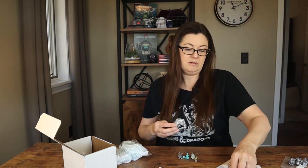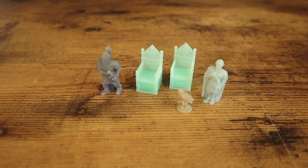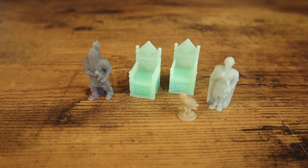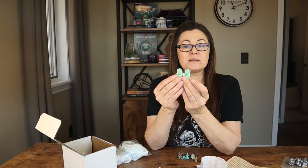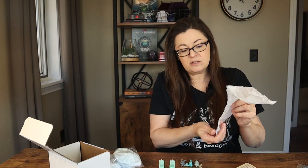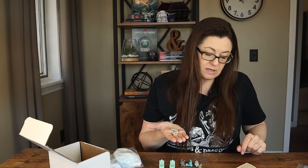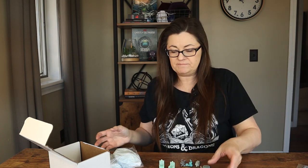The thrones — oh, and there's something else in that bag too, probably the bases. Here are the two thrones and they have some really great detail on them. These would probably need to be primed first if you're going to paint them, because a regular layer of paint doesn't stick very well to the resin. And we've also got the bases — the castle stone base.